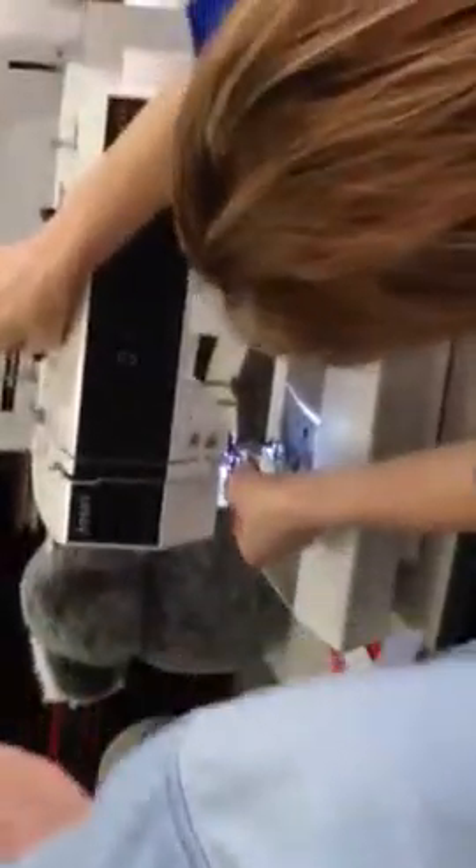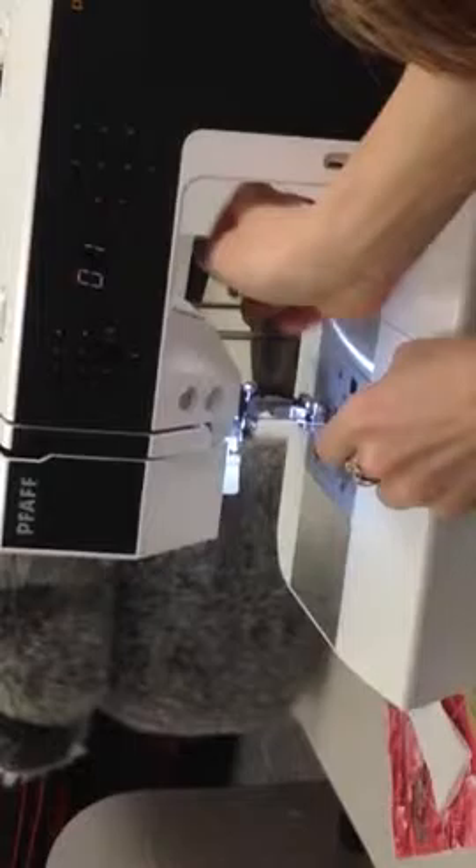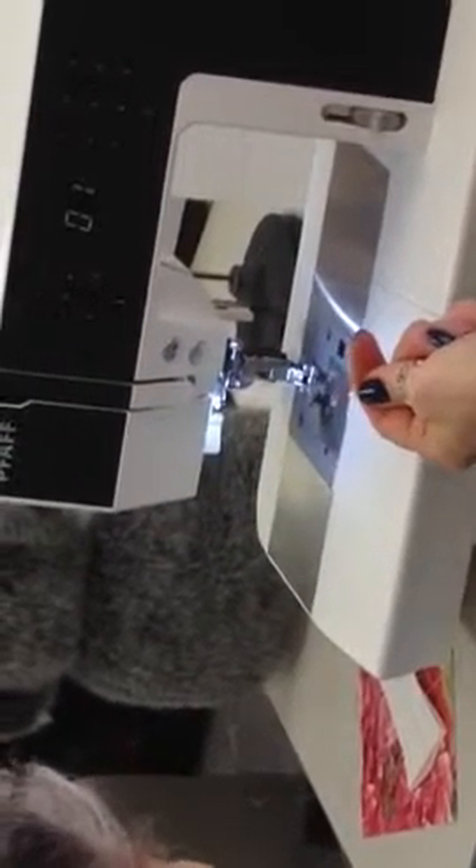Then you're going to come down, back, down the same way, through here — there's an opening right through here. Then lower your presser foot. If the thread is tight like this, you know you have it in the tension. If it's loose and you can move the thread freely, you know it's not in the tension and it's not right.